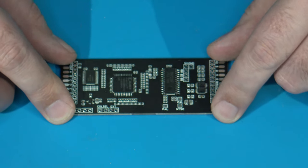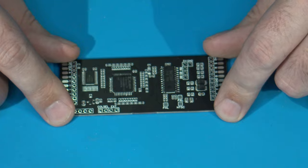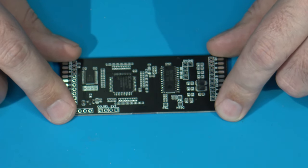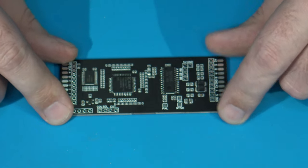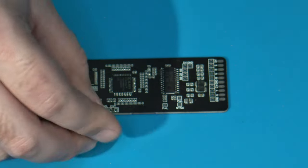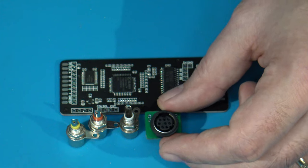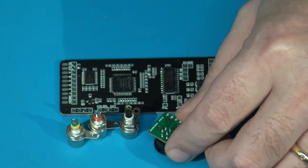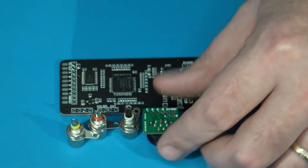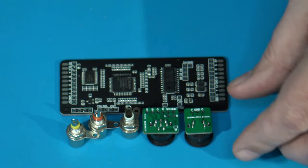Here is the board. I'm not going to go into too much detail this time, as I've already covered it in my previous installation video when I put one of these into the Intellivision Model 1. But just to quickly go over what comes in the kit: you have the RGB board, and it will also come with a set of RCA jacks — your yellow, white, and red RCA jacks.